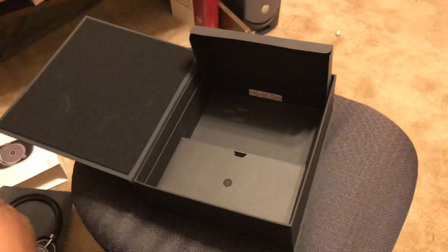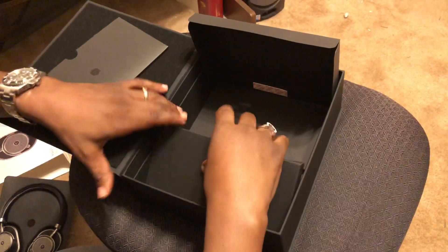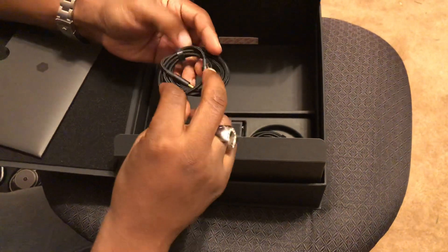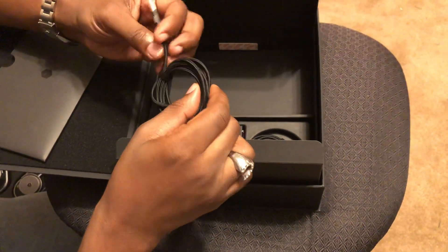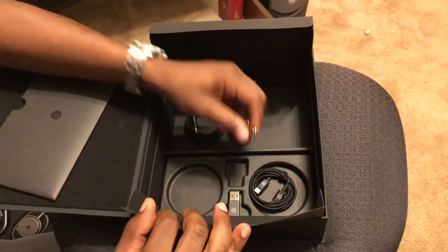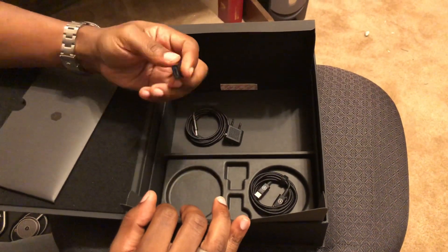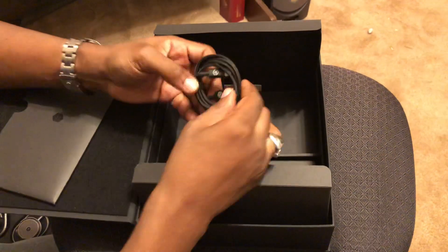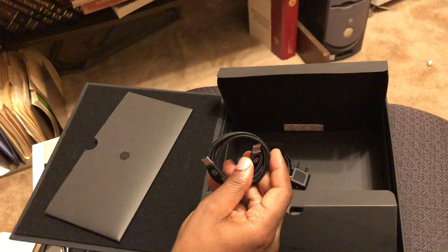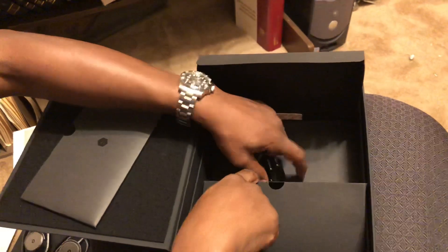Here are the cables — very high quality braided cables, very unique to the design. You have your airplane adapter, and your USB to USB-C adapter, which is a great thing because these are USB-C chargeable units. That's great for people dealing with USB-C — it prevents you from having to carry around a lot of different cables.